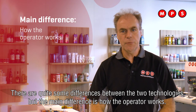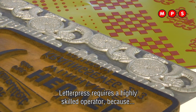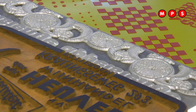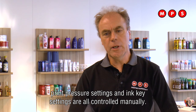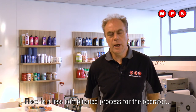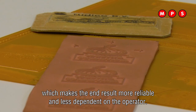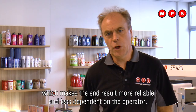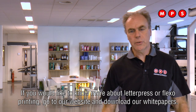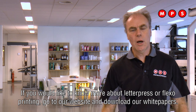There are quite some differences between the two technologies, but the main difference is how the operator works. Letterpress requires a highly skilled operator because pressure settings and ink key settings are all controlled manually. Flexo is a less complicated process for the operator, which makes the end result more reliable and less dependent on the operator.